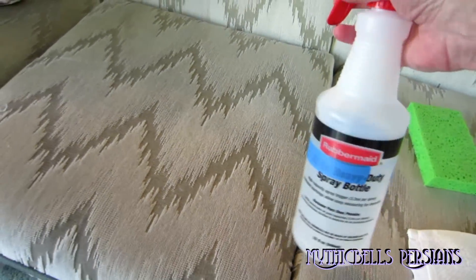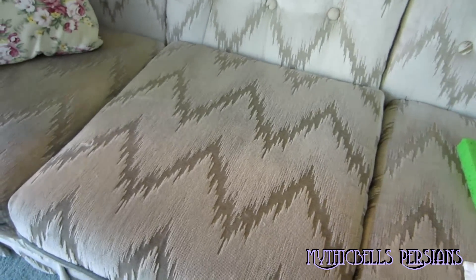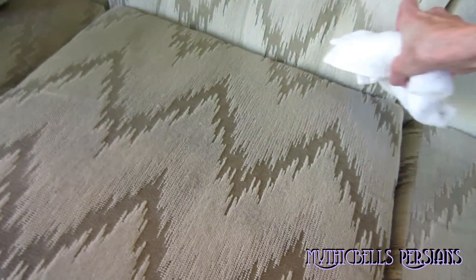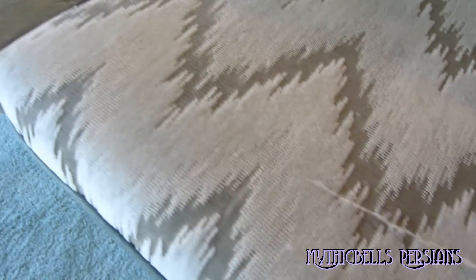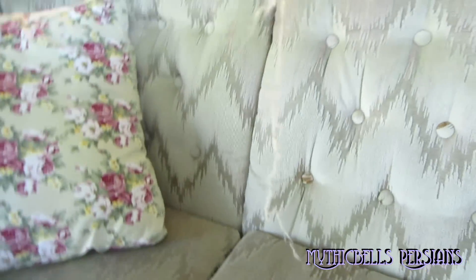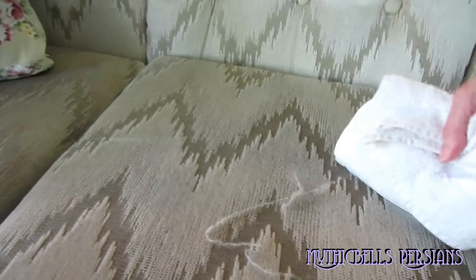This is a squirter bottle with my vinegar water solution. You can spray the area down a little bit — it also helps clean it — and then just wipe with a dry cloth. This does a great job, as you can see. You thought this couch was clean, didn't you, at first glance?